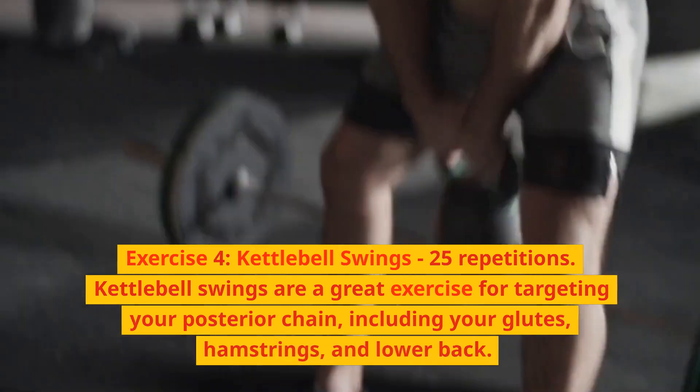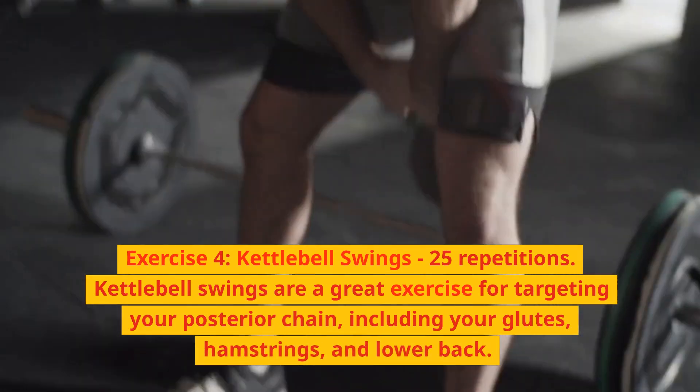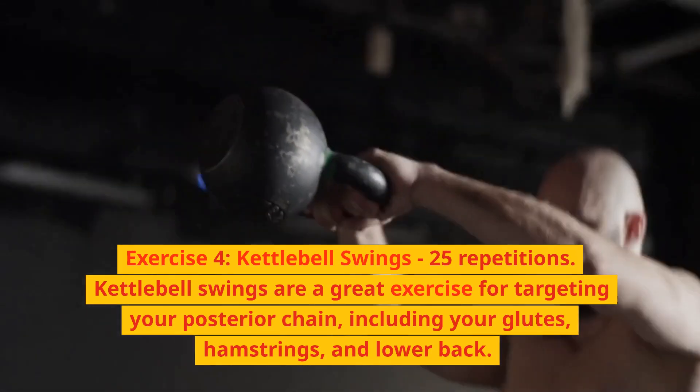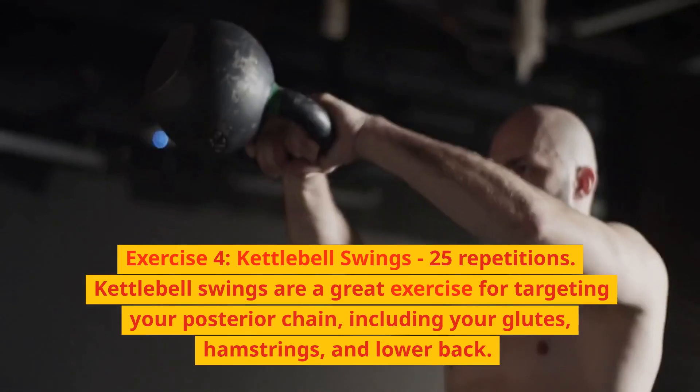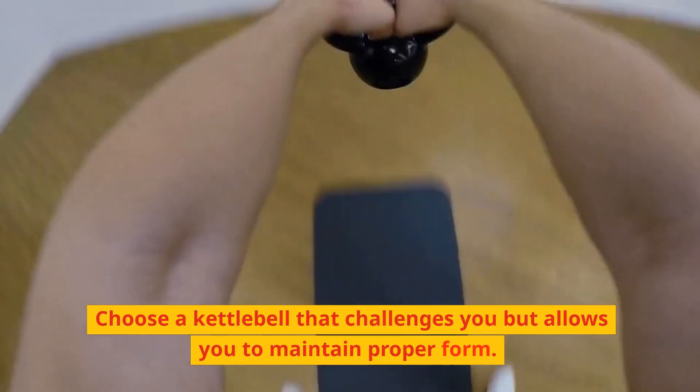Exercise 4: Kettlebell swings, 25 repetitions. Kettlebell swings are a great exercise for targeting your posterior chain, including your glutes, hamstrings, and lower back. Choose a kettlebell that challenges you but allows you to maintain proper form.